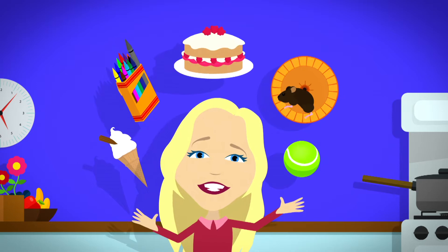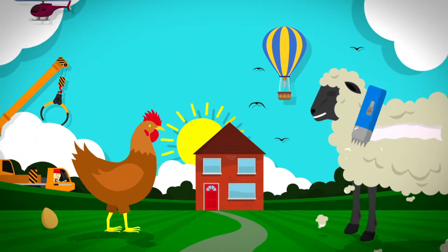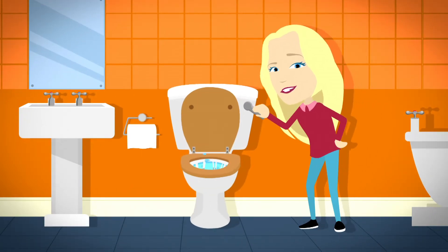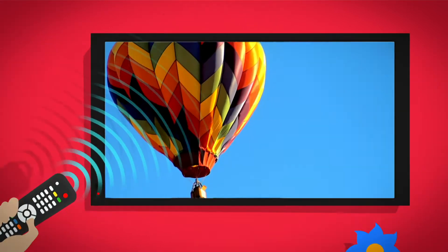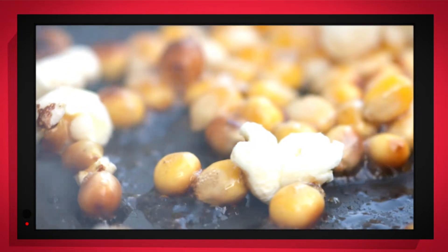There are lots of things all around, just exciting things that surround us. But how does it work? Do you know? How is it made? Do you know? Things that go up, things that go down, things that go pop,